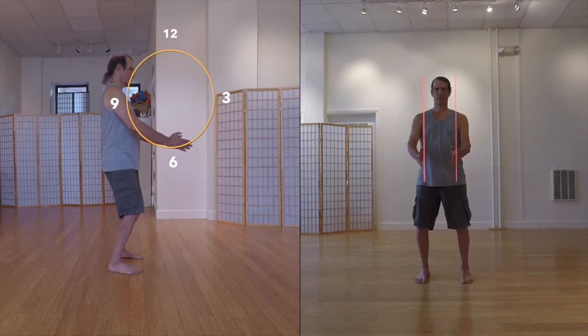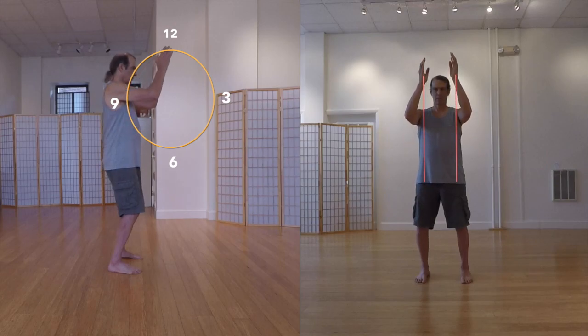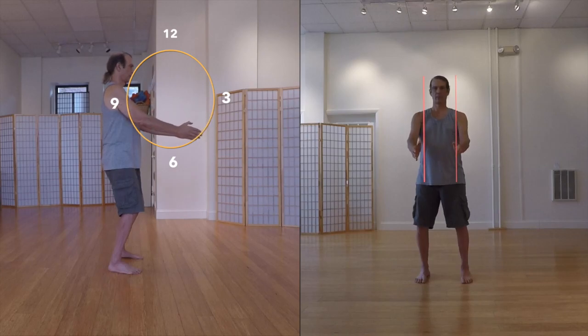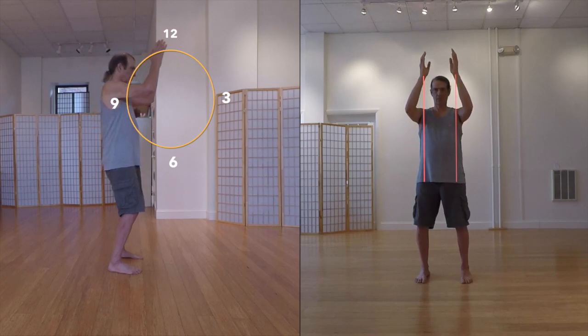With your hands remaining on your side channels, you next want to move them in a forward vertical circle. They should pass through all the numbers of a clock face — here you can see them moving through the 12 o'clock, 3 o'clock, 6 o'clock, and 9 o'clock positions in a clockwise fashion.